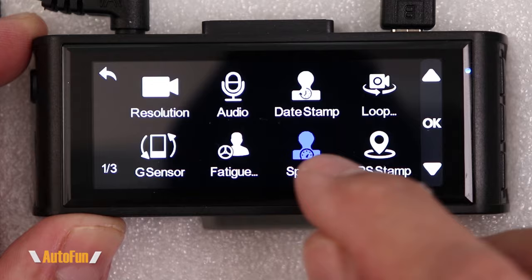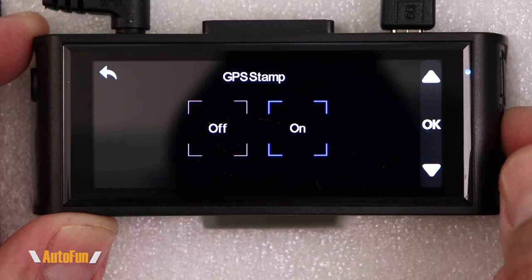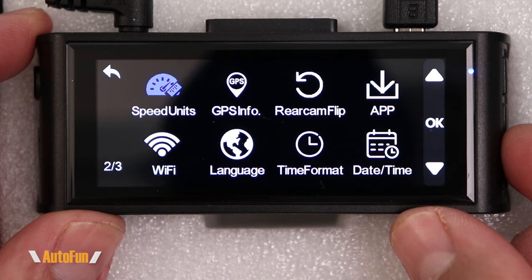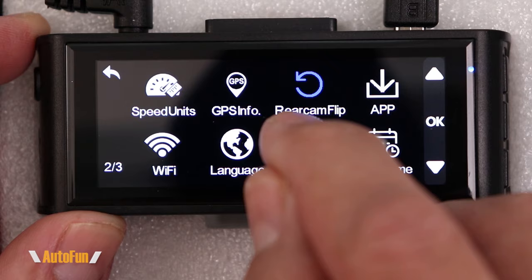Next is the GPS stamp — similar to the speed setting, some people prefer not to have their coordinates recorded. I like to have mine on all the time because it adds transparency and is important evidence. We can also change the speed units between kilometers per hour or miles per hour depending on your location. The GPS info option just lets us verify the GPS antenna is working, so we'll skip changing anything there.